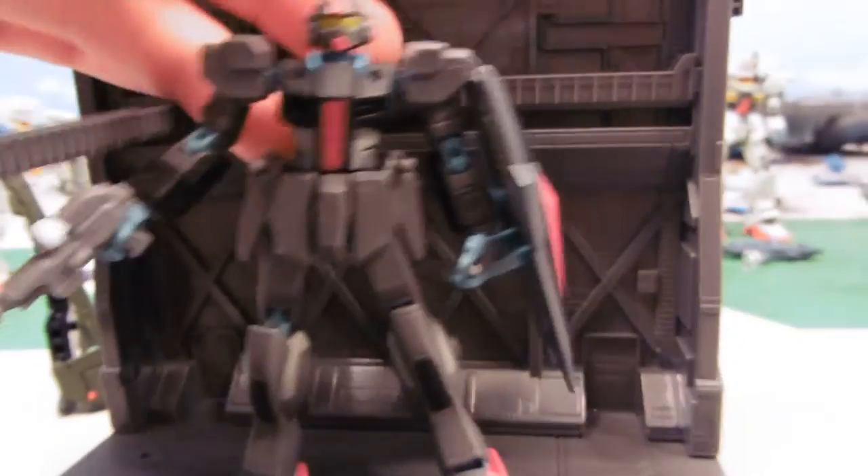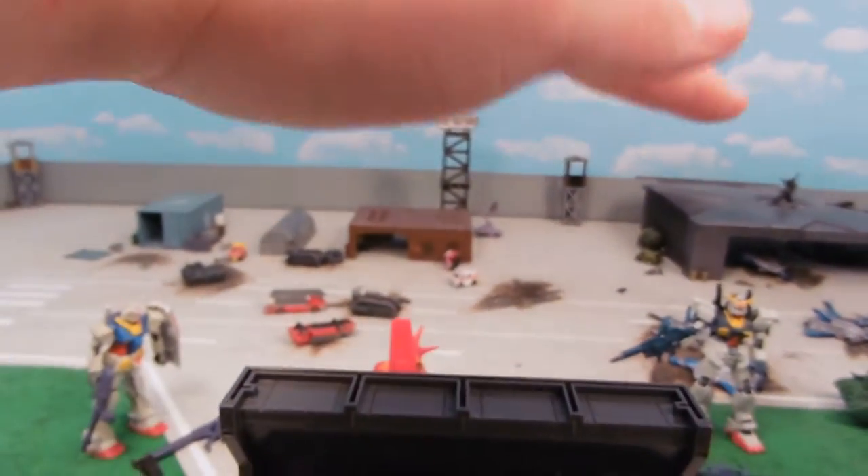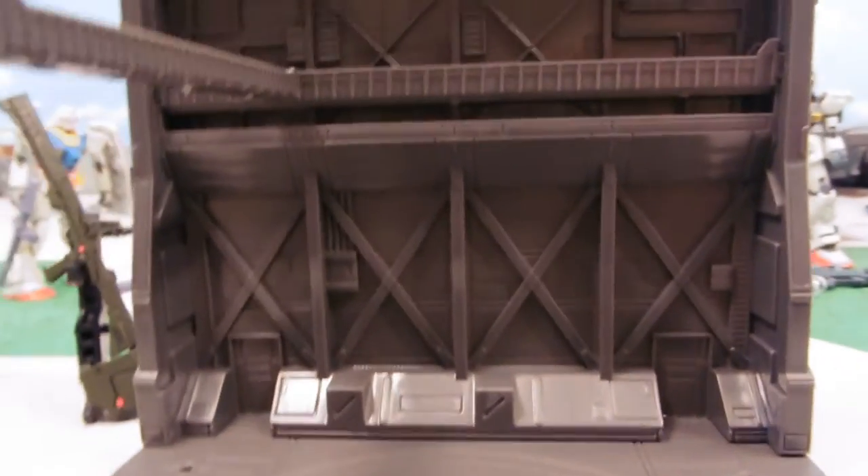They fit in quite nicely. If you're going to use 1/144 scale model kits, it tends to work best to double layer these. They can fit on top of each other and make it twice as high. Each one comes with its unique accessories and things.